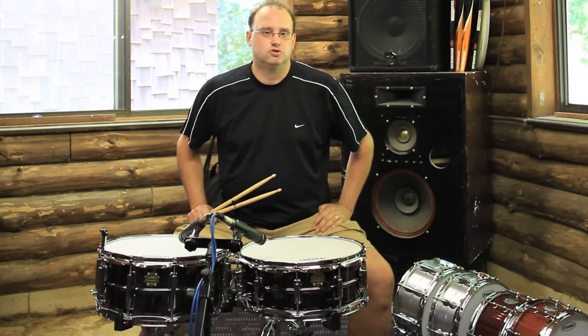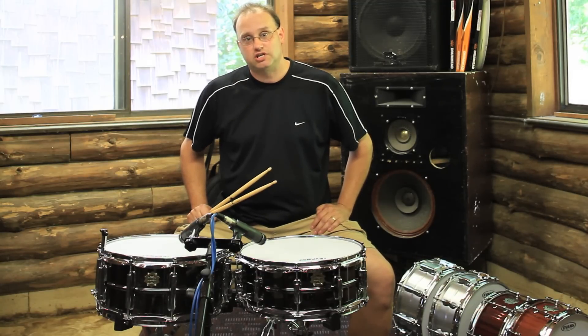Hey everybody. Jim Stanek, Dixon Drums Product Manager here. We're at Interspace Sound Labs today with our sound engineer, Scott.